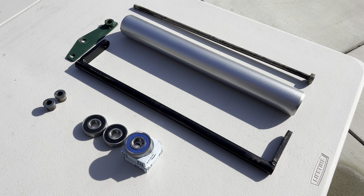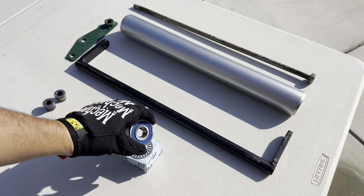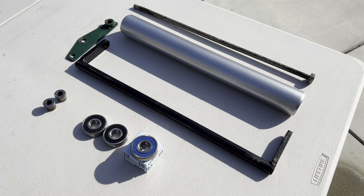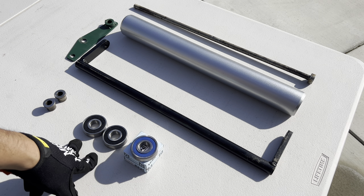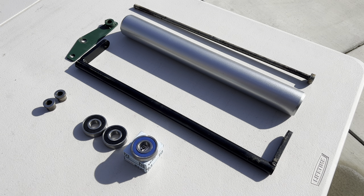The bearing number is the 6304-2RS. This is a sealed bearing — sealed on both sides, so they are weather resistant. However, it is possible over time that the seal can break down and moisture gets in, which ultimately causes the bearing to fail. If you ever need to replace your bearings, you can order these from Real Rollers directly. There's also an option I found on Amazon that works out really well and is actually less expensive than going through Real Rollers.